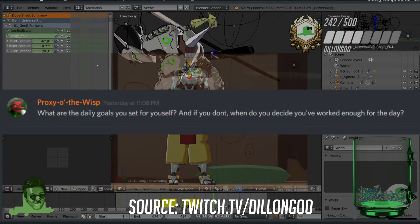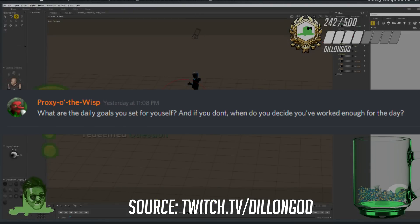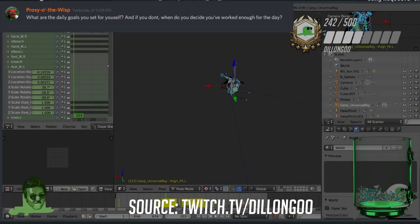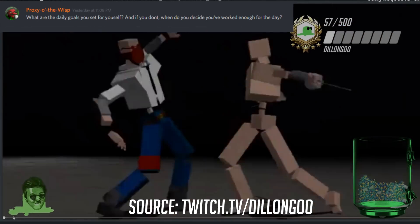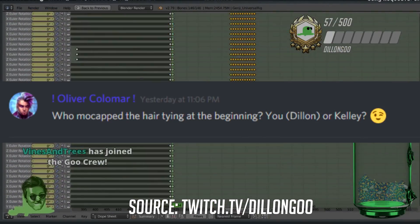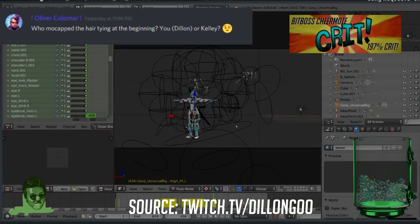What are your daily goals, and when do you decide you've worked enough for the day? I don't really have strict daily goals — I rely on a general sense of how happy I am with my progress. In general, it relies heavily on me just knowing when to sleep, because I work until I go to sleep basically.